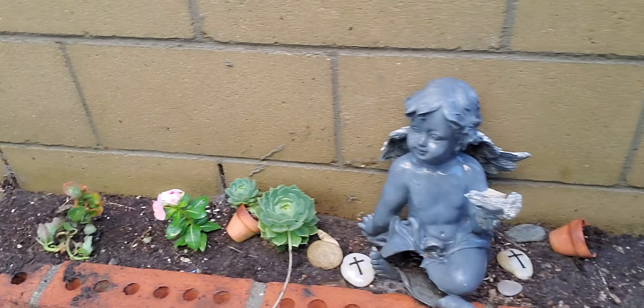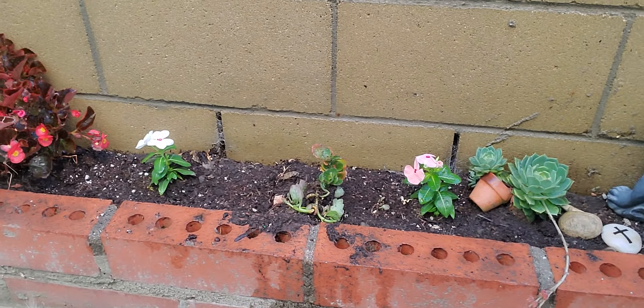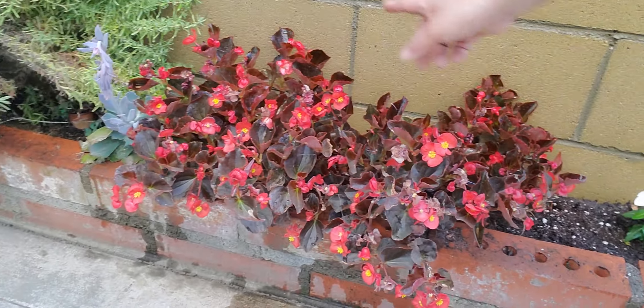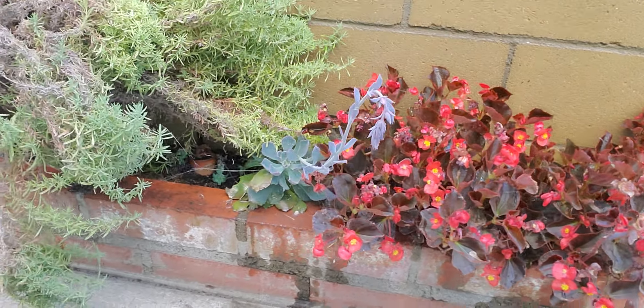These are the plants I just planted. Hopefully they'll get bushy like that other one. This one is bushy and pretty — that's the grandma flowers.